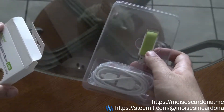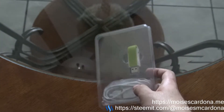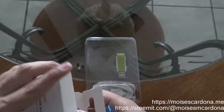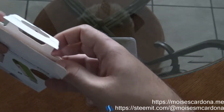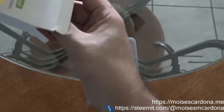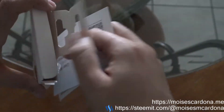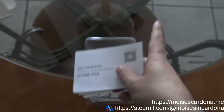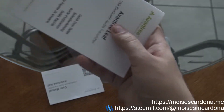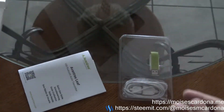Here is the adapter, and it also comes with a USB extension cable. You can extend the Avantree Leaf and place it in another location, or if you get poor signal, use the cable to put the adapter in a place where you get the most signal. There's nothing more inside the box.